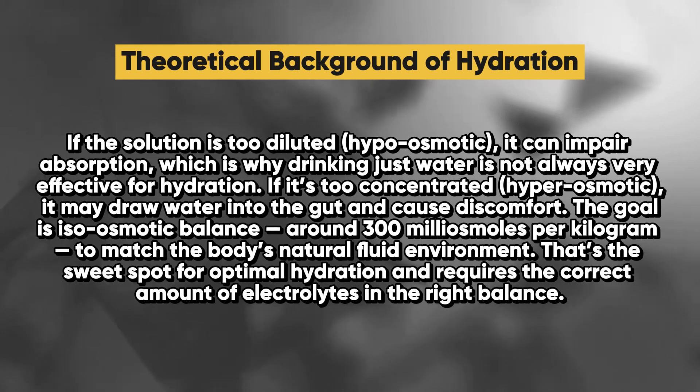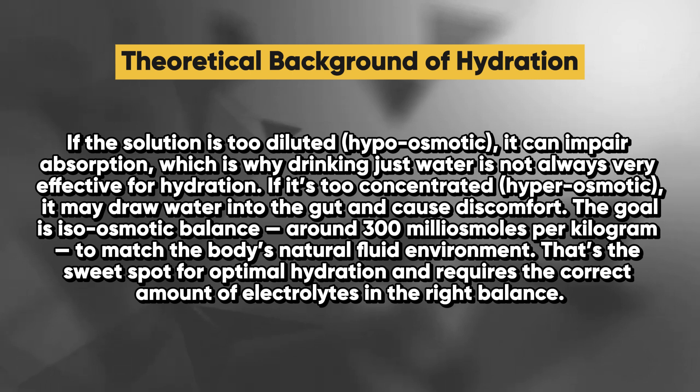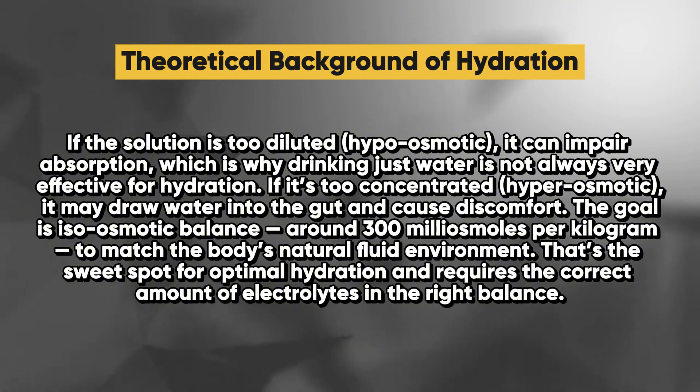If the solution is too diluted — hypo-osmotic — it can impair absorption, which is why drinking just water is not always very effective for hydration. If it's too concentrated — hyper-osmotic — it may draw water into the gut and cause discomfort.